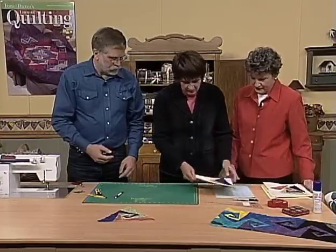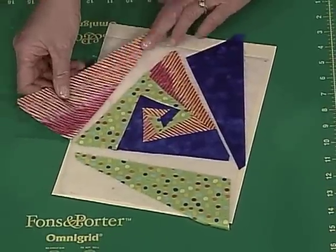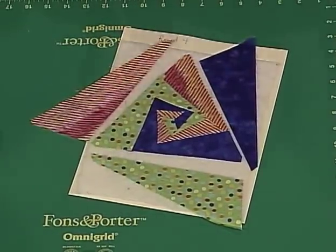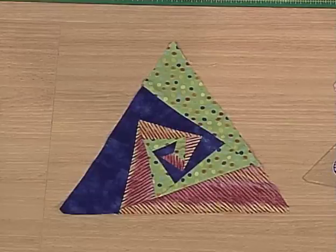Our last round is round four. Let's lay this pink piece out — same thing. Pink, blue, green, until you have a block. And here's the finished block. So you would make all of your blocks, and then you'll lay them out on the design wall.